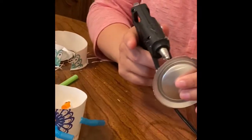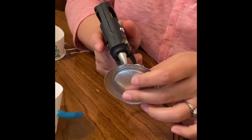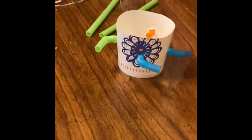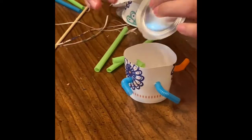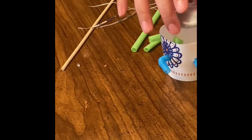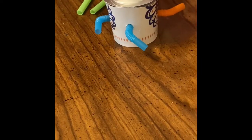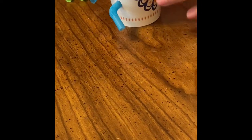Now we will hot glue — or use regular glue — the tin bottom onto the cup bottom. We're going to put the bumped side up and the indented side down. Just press down there.